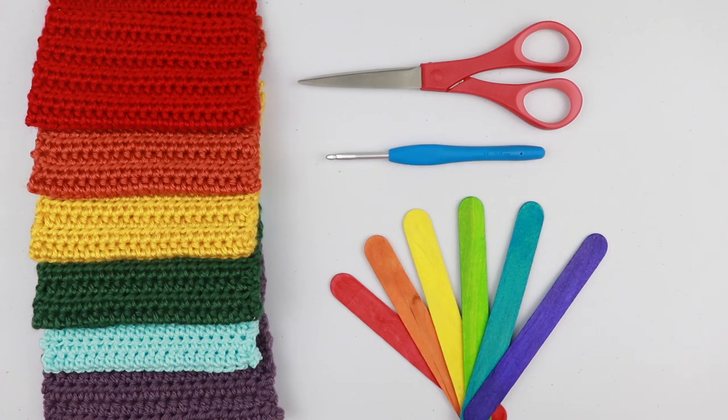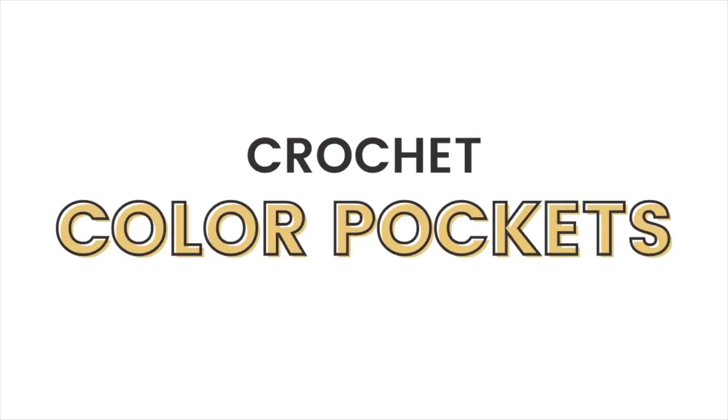Hey guys, today we're going to do something a little bit different. We're going to learn how to make this unique crochet toy for babies. They're called crochet color pockets.